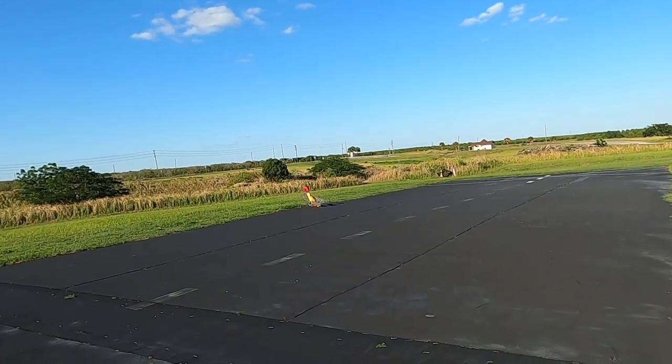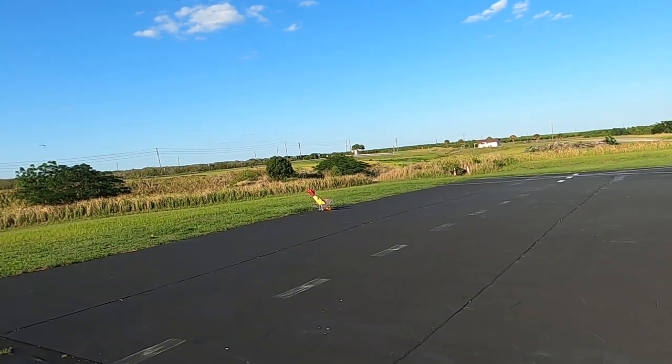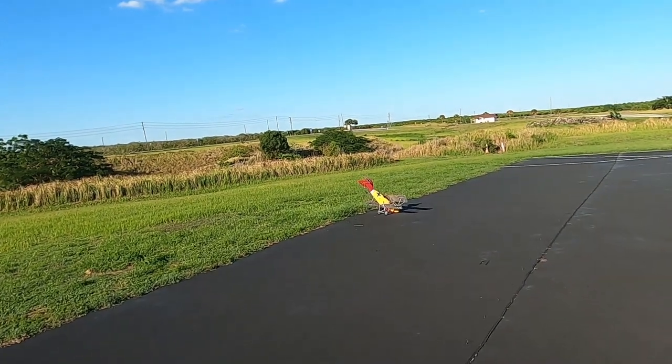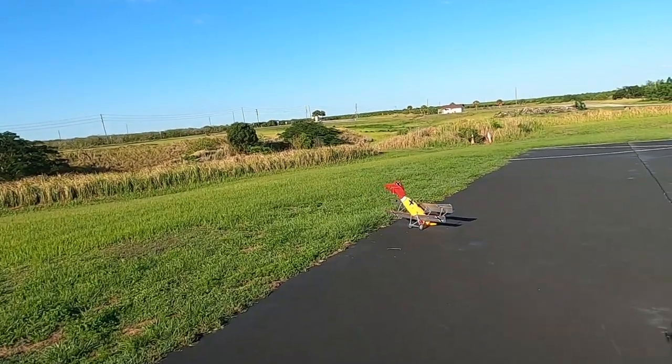Whoa! Didn't exactly land — landed more at an angle there, so...